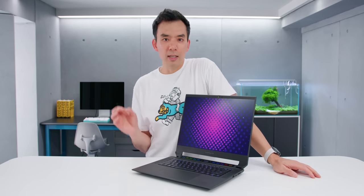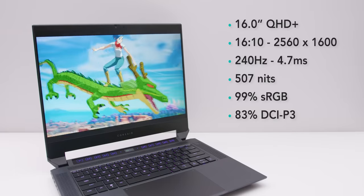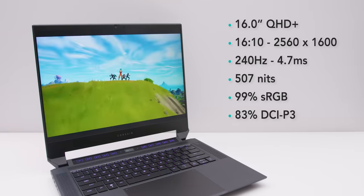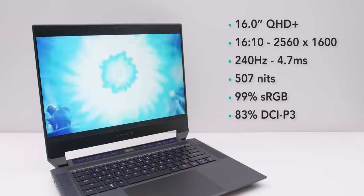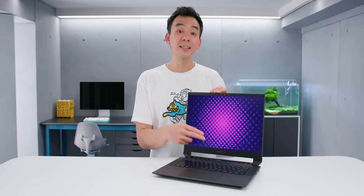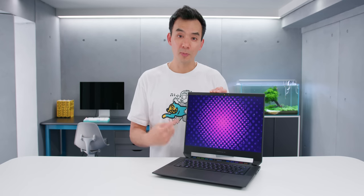The display is very nice. It's a 16-by-10 aspect ratio, 16-inch QHD panel. It's fast, it's bright, it's got AMD FreeSync Premium and great colors. Corsair is claiming up to 625 nits of brightness on this panel, but from my measurements I'm only getting around 500 and change. I'm not sure where that extra brightness is supposed to be coming from, but 500 is still very bright for a gaming laptop.